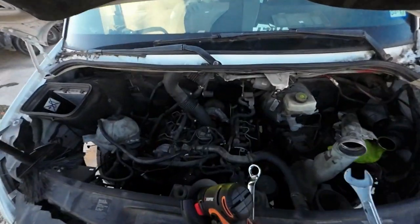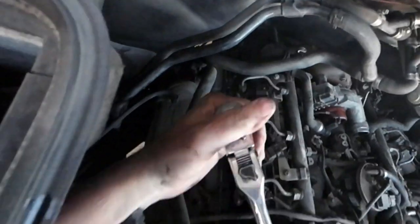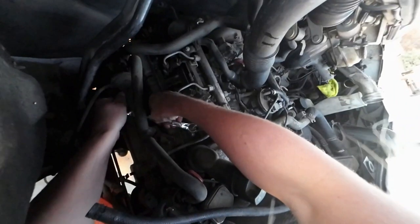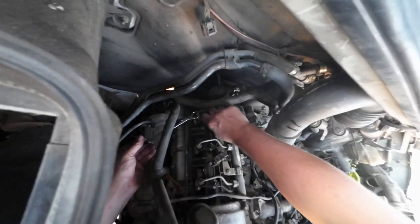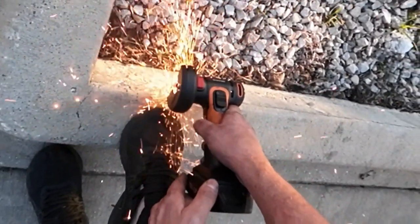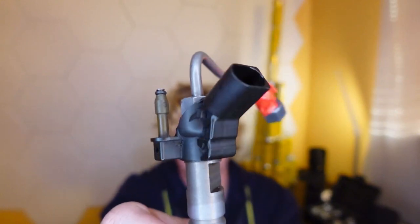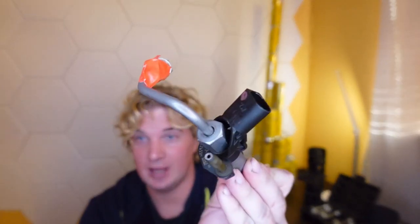Today we're going to show you how to make your own injector tools. This is a 2007 to 2022 Sprinter injector. The most annoying thing about it is the fuel line right here.